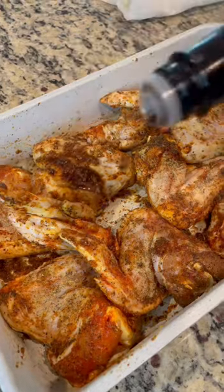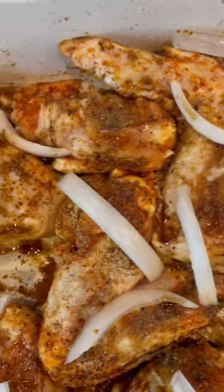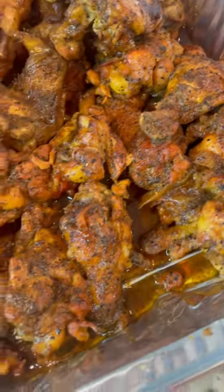Then I add some olive oil, a little Worcestershire — however you say that, y'all. Then I add some onions in there and I make sure my chicken looks nice and juicy before I put it in an oven at 375 for 45 to 50 minutes. And I boil it for 5 minutes and they're done.